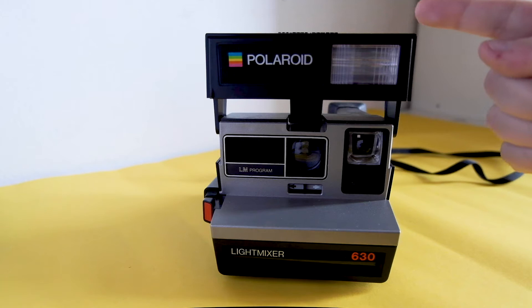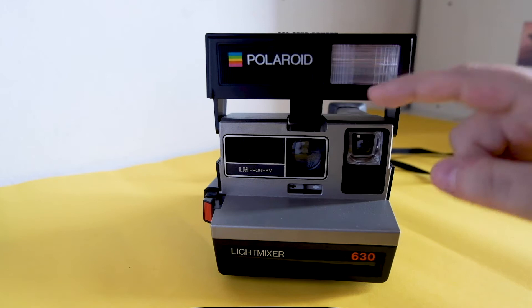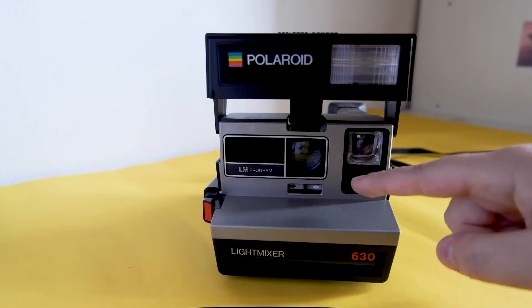It was equipped with an electronically controlled shutter, a CdS type exposure meter, a built-in flash, and automatic shutter speed management. The lens is a plastic one with a single element and a focal length of 109 millimeters.